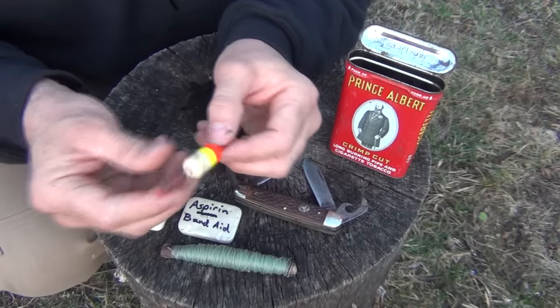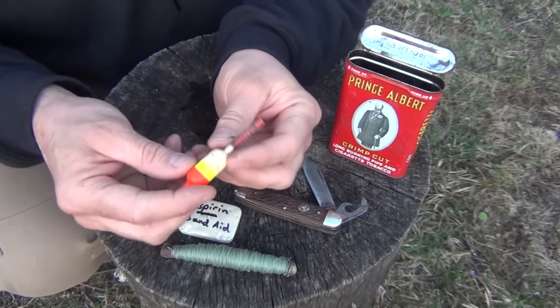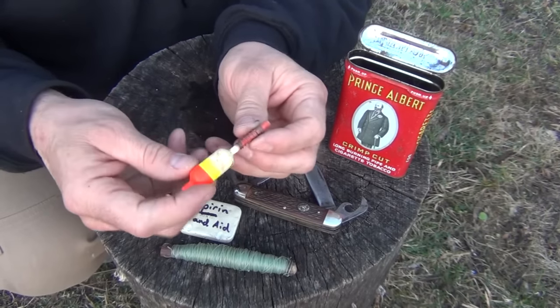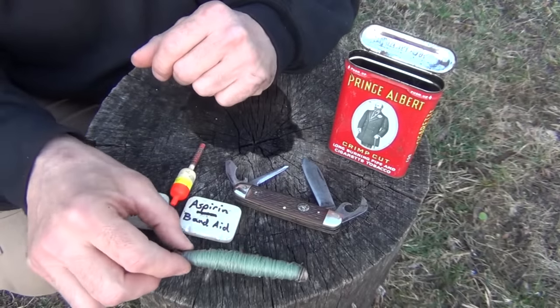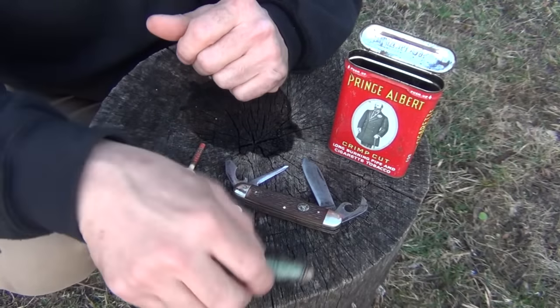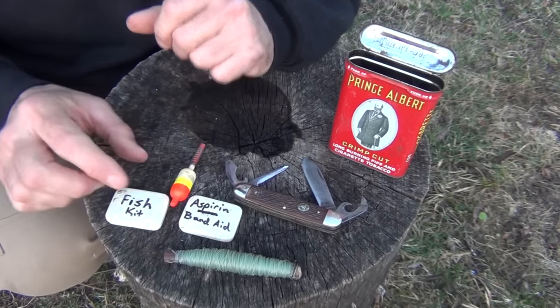The next item we have is just a small, old-school bobber. If we want to use the line and fish out with a stick or some kind of pole, this helps you see what's going on. I have enough line and hooks to put out a trot line, and in a survival situation you do want to do that. But I like to do a lot of hand fishing as well, and sometimes a bobber is a lot of fun on the smaller pan fish.